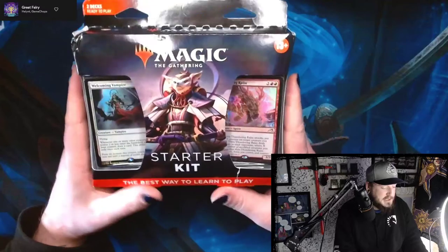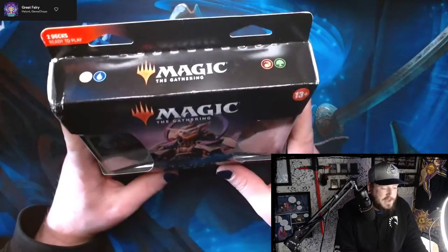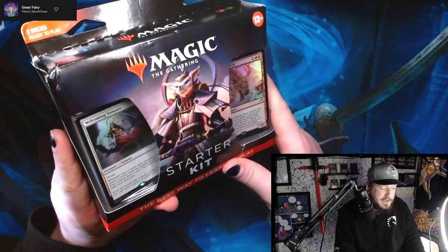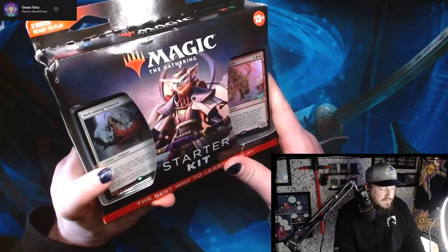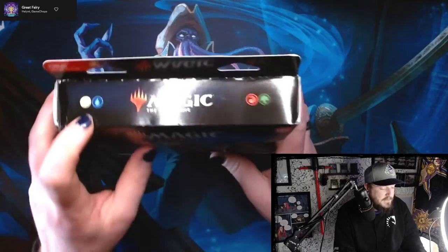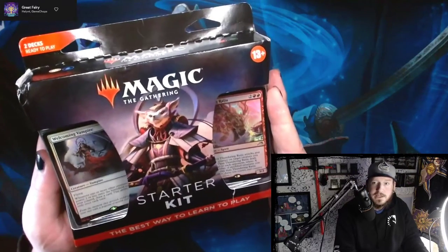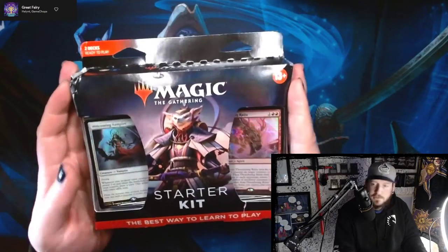This one's intriguing because the last one we had kind of two clear ideas of what the decks were going to do from the outside, and from where I'm sitting I cannot tell what these two decks want to do. Perhaps life gain and just pure Jund aggro. One of our decks is Azorius, the other one is Jund. The nice thing about them continuously updating these starter kit products is that there is a very good chance that there's going to be some new hot cards in here.